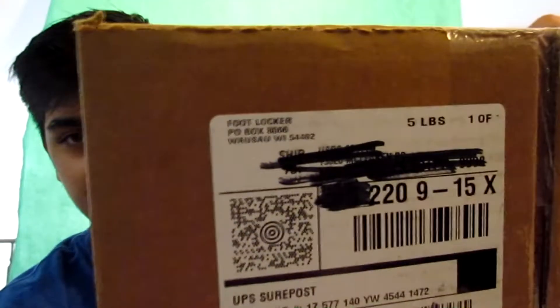I have my scissors right here. All the information — if I can zoom in and it'll focus — it'll say Footlocker. I'm just gonna cut open the box. I've been waiting like two weeks for these shoes, man. Footlocker, you gotta get faster, man, it took forever. If I ordered on SNKRS it barely takes a week.